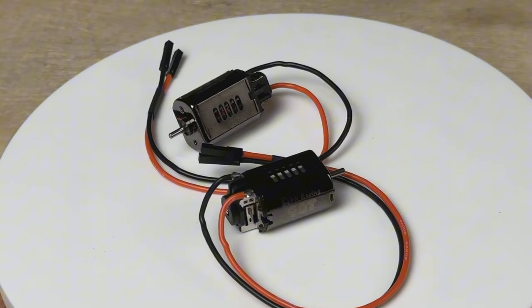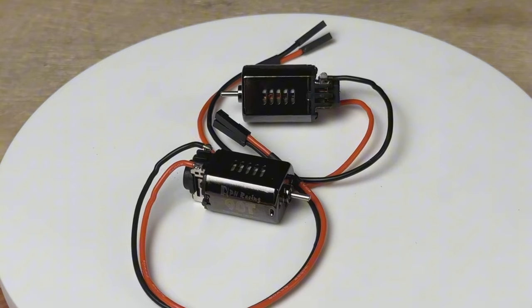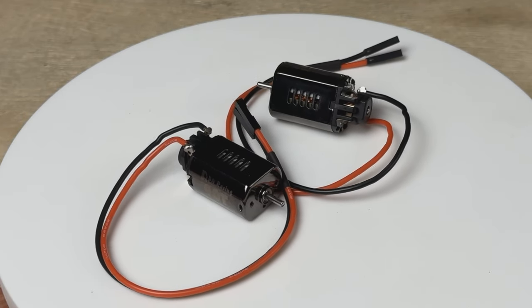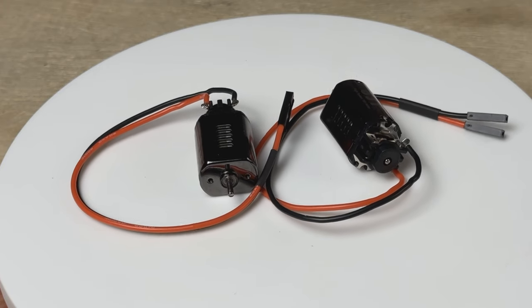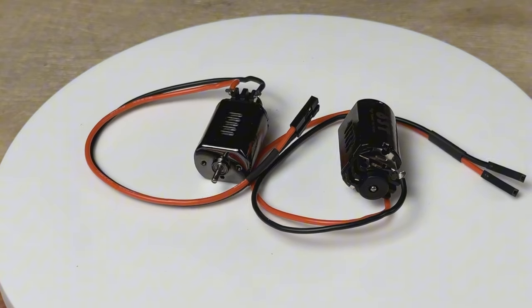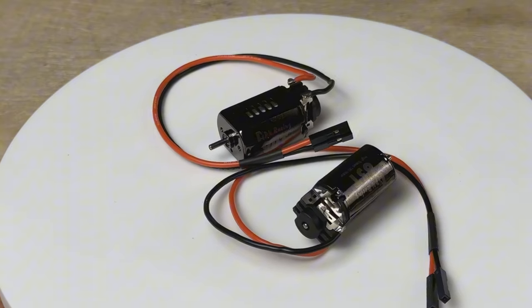While the website doesn't say whether these are waterproof or not, just looking at the design I'd think they are not. So I'd be cautious using these in wet conditions if you plan on taking your rig in the water. The 63-turn high speed motor is designed to work with the crawler gears — the low range gear set.